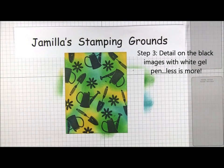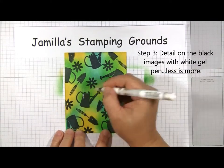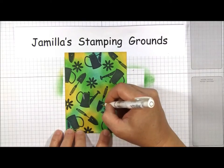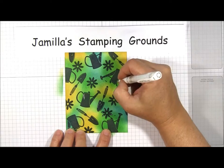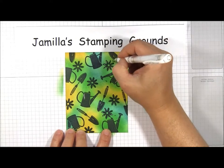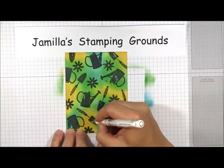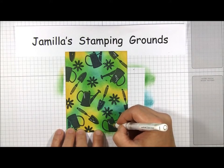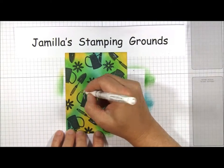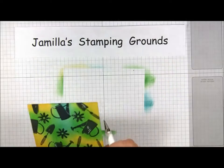The last step three is to take a white gel pen and add some detailing — just a bit of detailing on the images. I'm repeating the same detailing on each image. On the flowers I'm doing a little bit on the petals; on the spade or shovel image, just a little bit like this; on the watering pot, a little bit like that. Maybe some dots here too. You just want a little bit — you don't want to overwhelm the image. So that's step three.